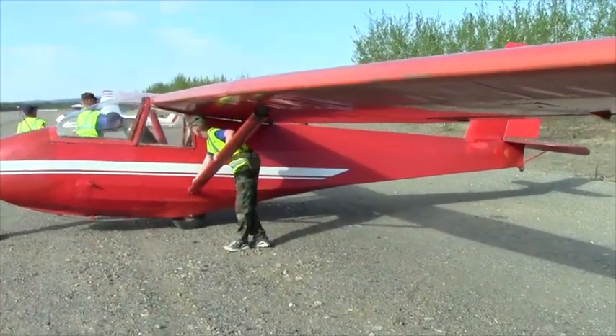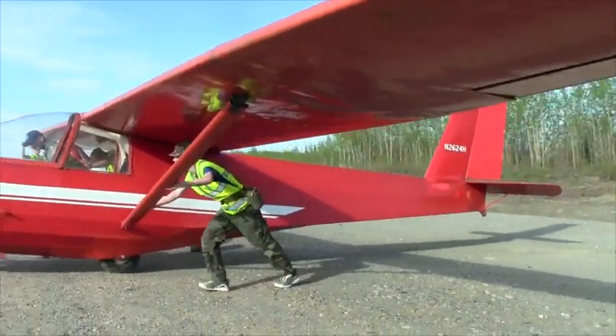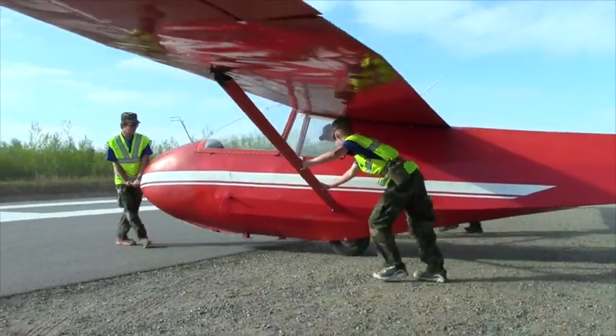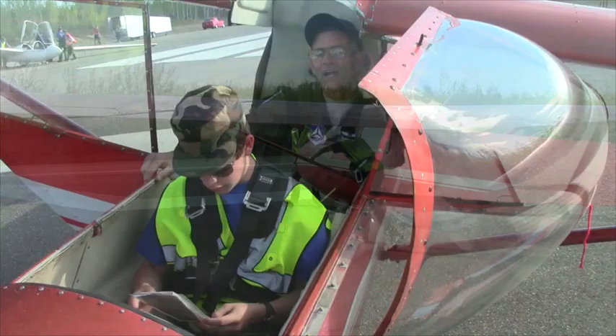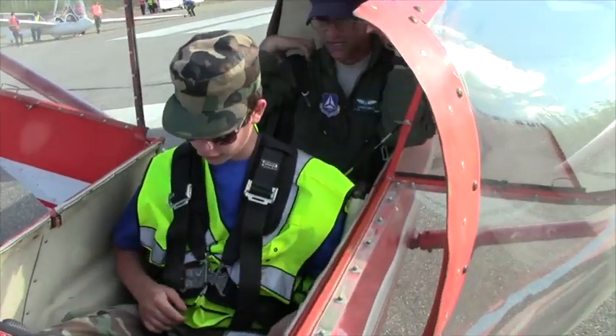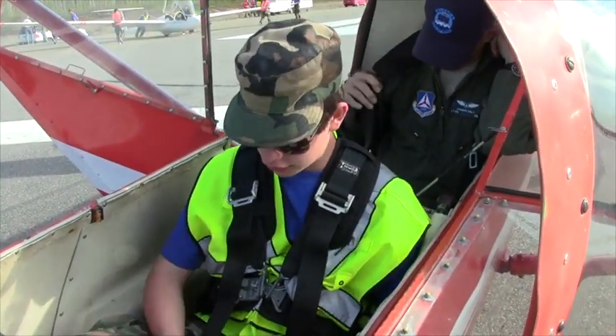Ready, let's go! Altimeter set 560, belts secured unlocked, ballast pin is in, brakes post unlocked, controls.